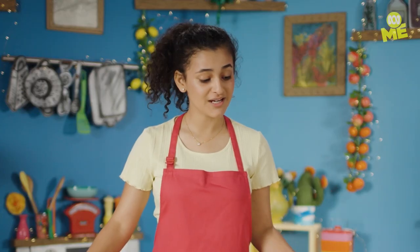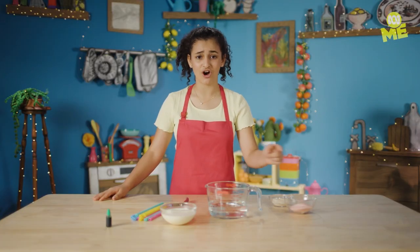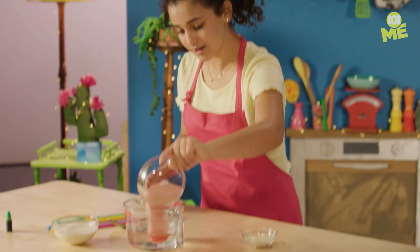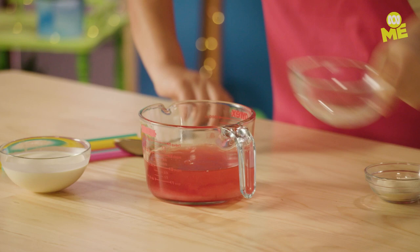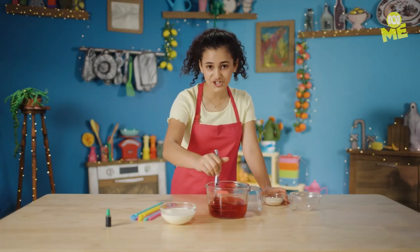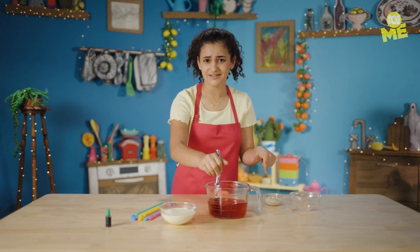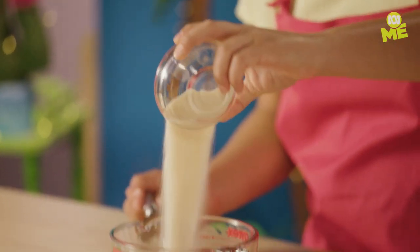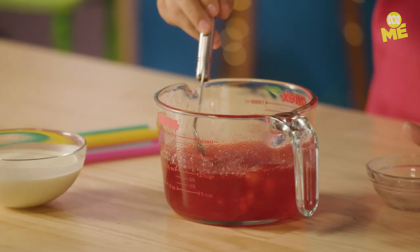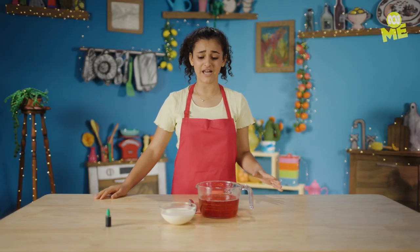First step, you're gonna need to dissolve your red jelly into the hot water. Make sure you have it all on standby. Now mix. Be really careful because the water is hot. Once your jelly is dissolved, add your gelatin. This will make it go from a jelly to more of a gummy type of texture. I love jelly so this is gonna be great.